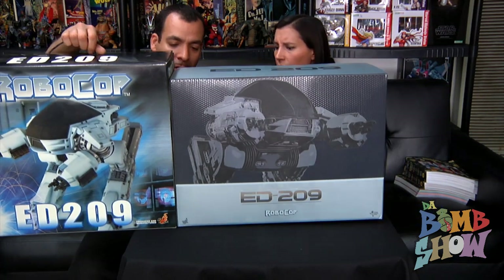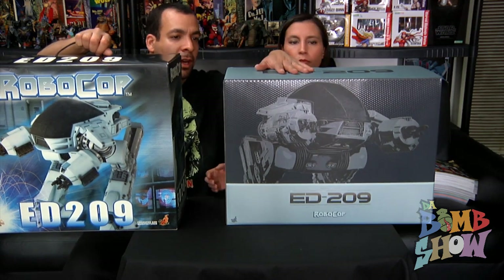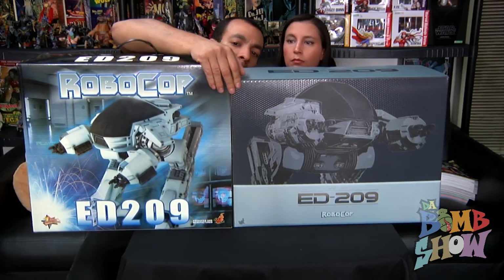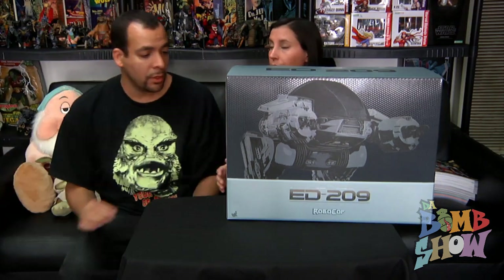The new box has a stylized honeycomb textured coating on it — pretty cool and definitely more classy looking than the original. The boxes are almost identical in size: one is about an inch and a half longer, the other about an inch and a half taller, and their depth is exactly the same.